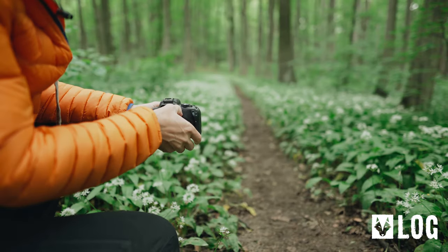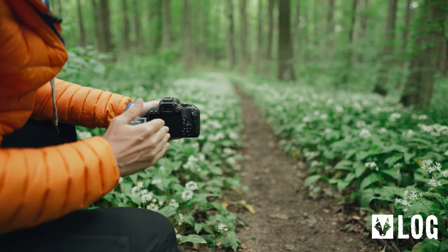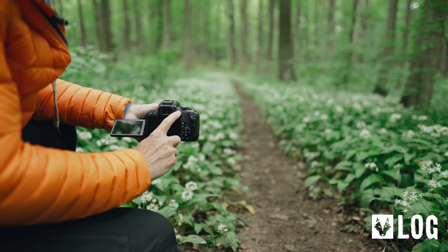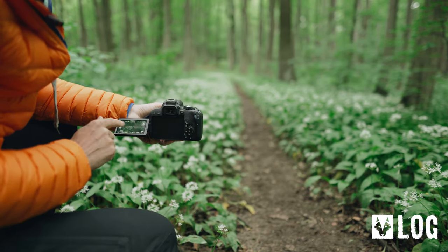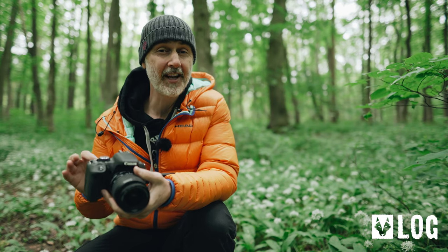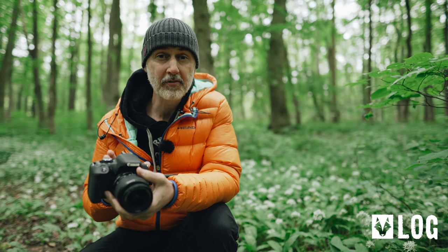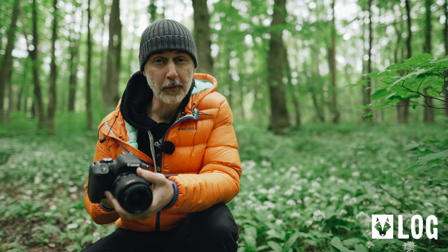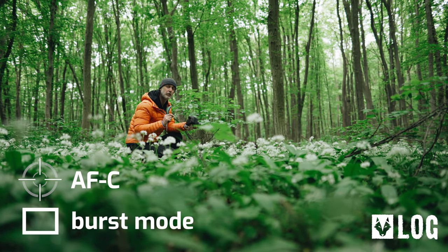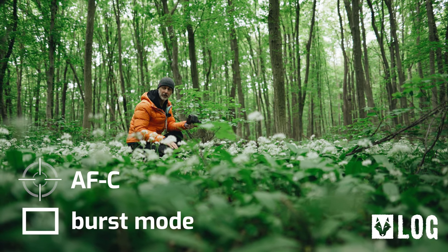A tiltable display comes in handy here. The problem with the T7i is it's not a mirrorless camera like the Sony a7III, so you have to use live view to see the scene in the display. As I showed in my nine-camera entry-level test, all the DSLRs had problems using autofocus in live view. For autofocus I'm going to use continuous autofocus and set the camera to burst mode — continuous shooting. You'll soon see why that is an advantage.